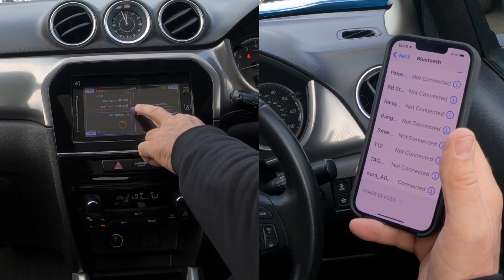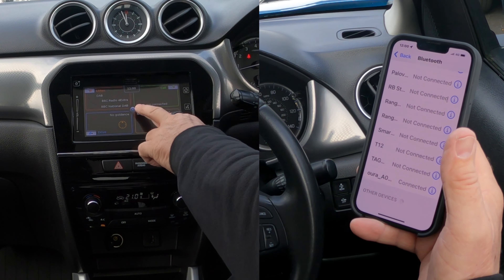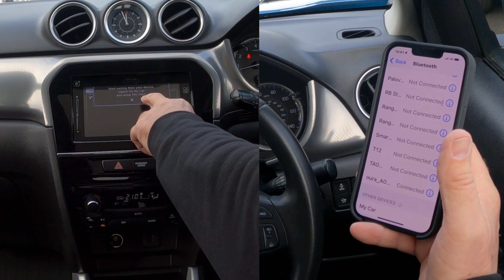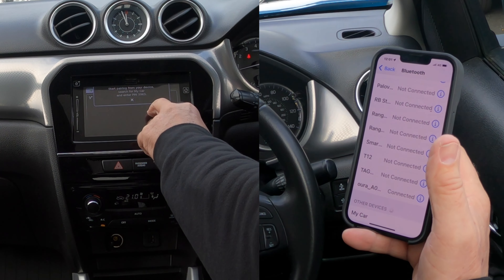I'll show you how to pair a mobile to the Bluetooth audio system in this 2015 Suzuki Vitara. First of all, we need to make sure that Bluetooth is on. Go to Settings, then Bluetooth, and switch Bluetooth on.